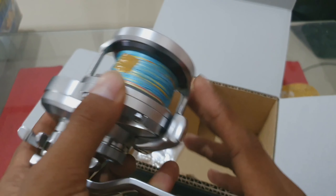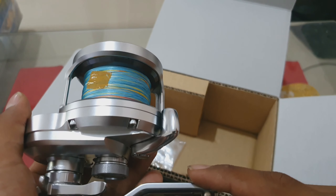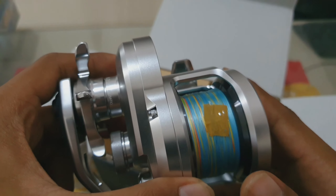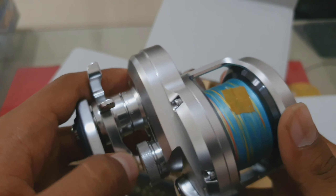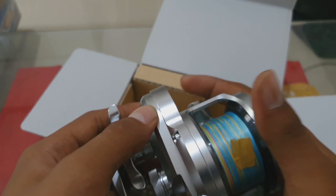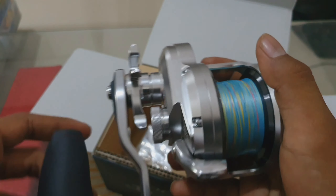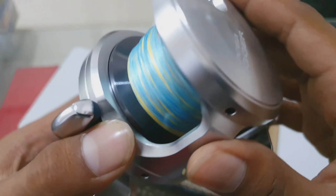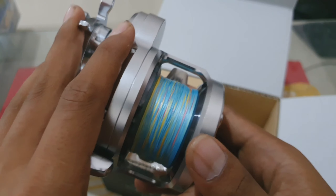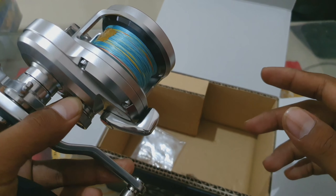Tampilannya sangat cantik, reel ini sangat rekomendasi banget jika kita mau bermain di laut dalam — minimal kita main di 100 meter hingga 250 meter, jika di laut kalian berpotensi sangat dalam. Ini sangat rekomendasi banget. Jadi jika kita action bermain slow jig atau fast jig, sangat enteng sekali untuk digenjot. Untuk harganya ini sesuai dengan desainnya, sesuai dengan speknya — harganya lumayan tinggi karena dia memiliki kualitas dan spek yang mumpuni, jadi sesuai.